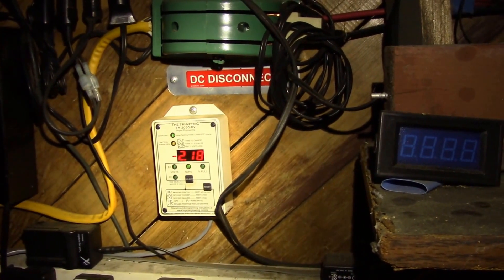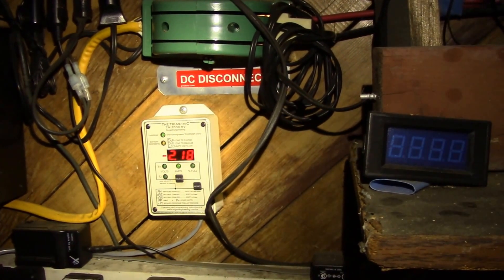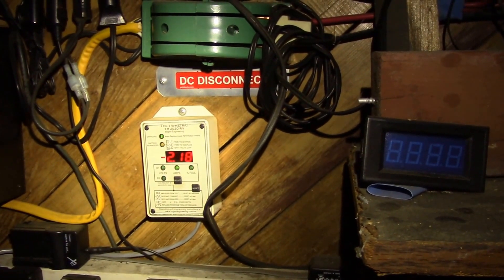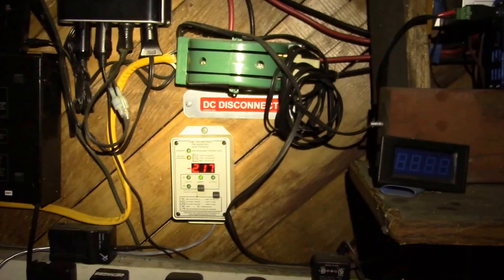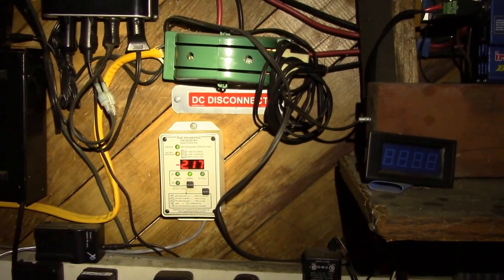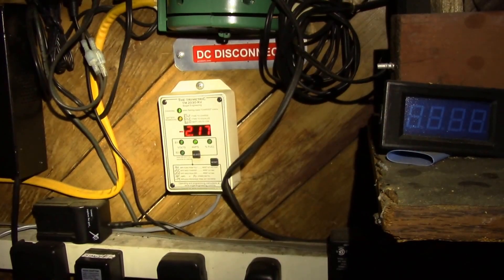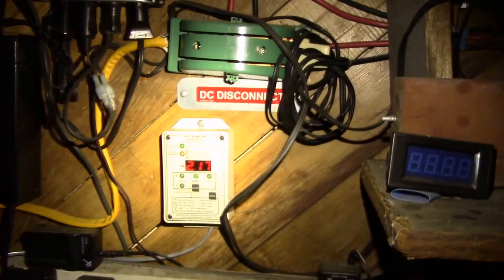About 3.2 amps to run seven 5.5-watt LEDs — that's less than the power of one of the original 50-watt bulbs. I used to have six 50-watt bulbs in there. Now we've got seven 5.5-watt bulbs and they put out about the same amount of light. I've been running those lights for over two years — I put them in August 2013 and it's September 2015.